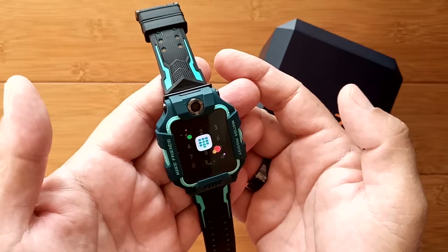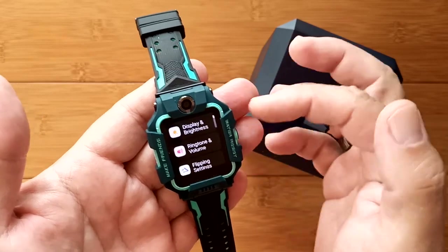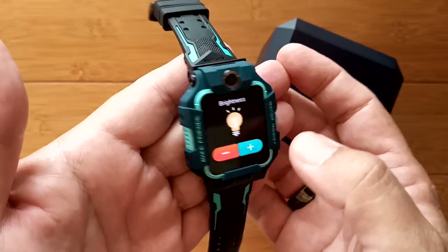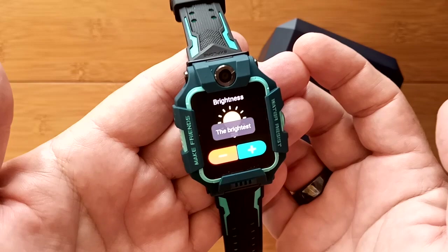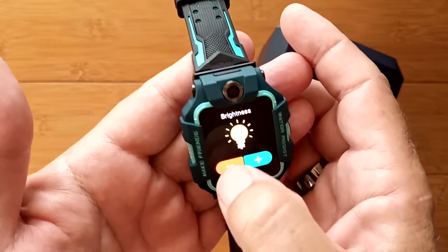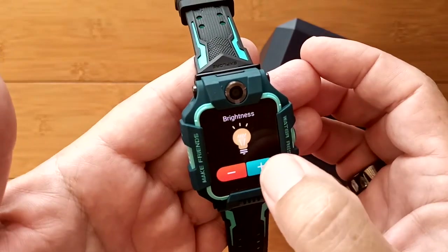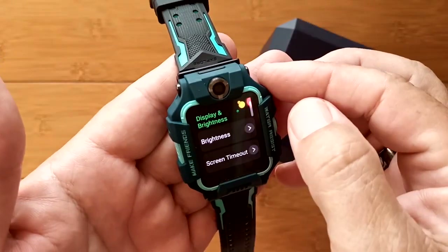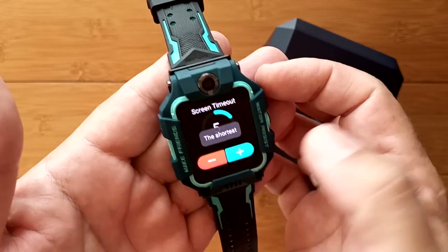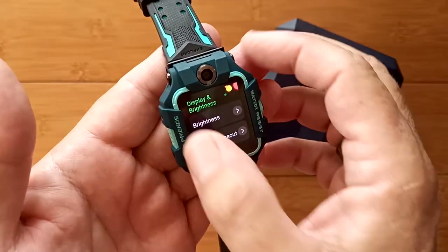There's a basic dialing pad where you put in a number and make a call. In the overall watch settings, you can adjust display brightness — from very low to cranked all the way up. Screen timeout ranges from five seconds at the shortest to 30 seconds at the longest for battery conservation.